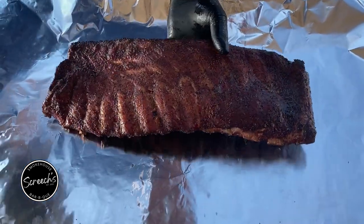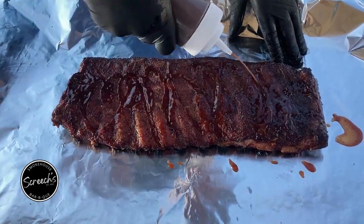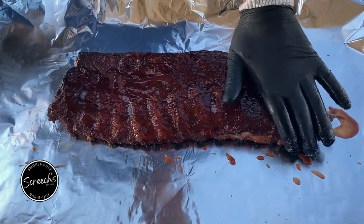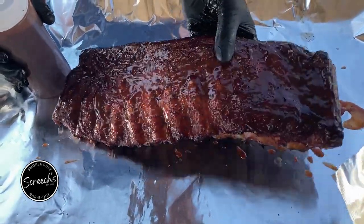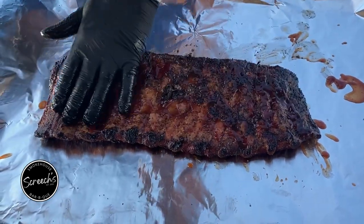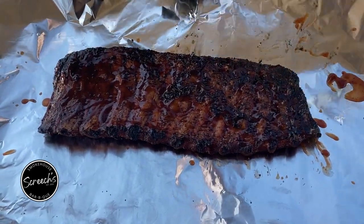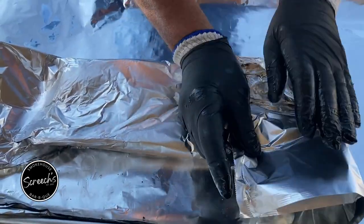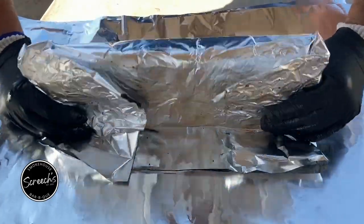Our pork ribs have been on for four hours now. We're going to give them a little bit of homemade barbecue sauce — use whatever sauce you like. Bone side up, double foil, wrap them up tight. Put them back on for another hour.